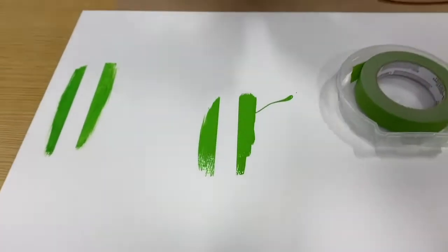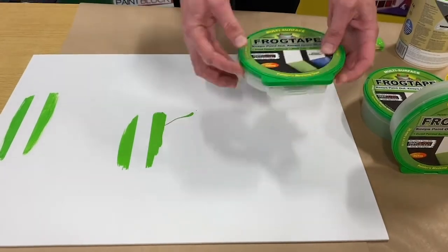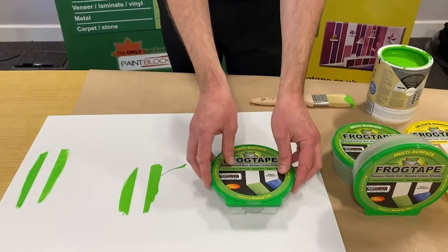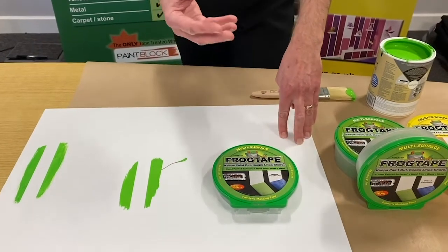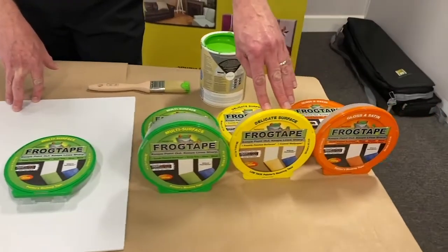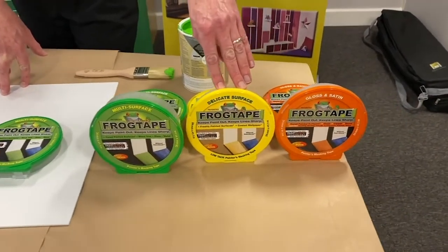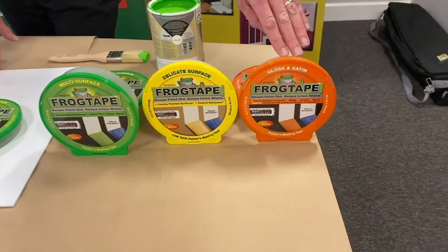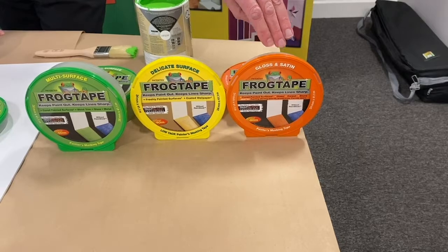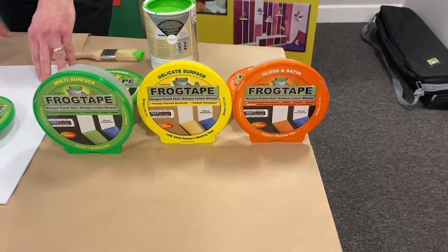You will note that we have three types. We have the green, which is for multi-surfaces — so that's for glass, tiles, ceramics, untreated wood and cured paint. The yellow one is for delicate surfaces — so that's for wallpaper, new paint, new plaster. And the orange one is for gloss and satin paints, so when you're painting skirting boards, architraves, woodwork, things like that.